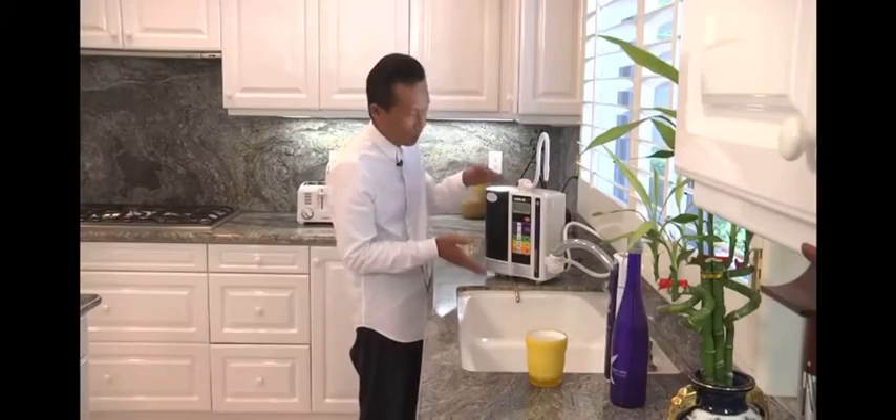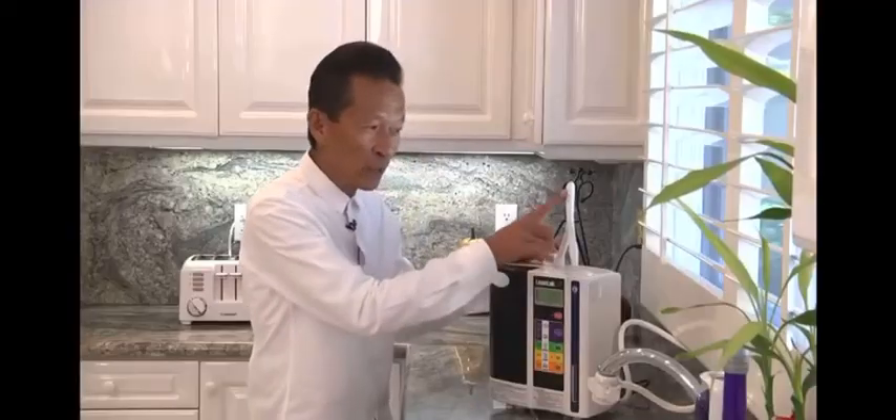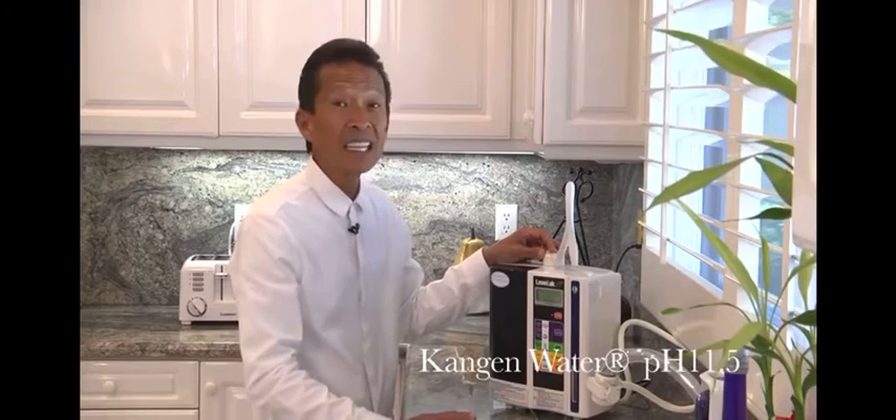Now let me explain to you what each one does. By rinsing your fruits and vegetables in this water, it'll take out the pesticides, germicides, and insecticides and clean it thoroughly.